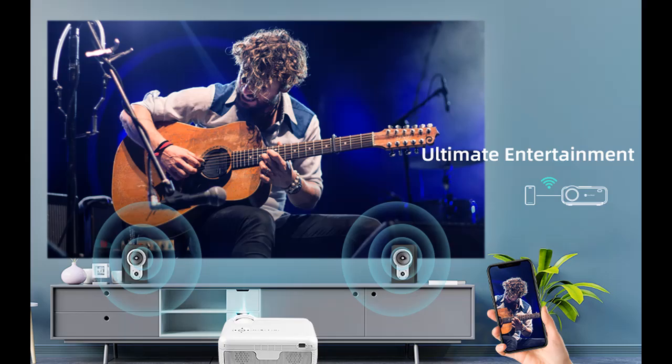Explore 5 comes with a power cable, remote control, HDMI cable, and a convenient projector screen — simply fits your life.